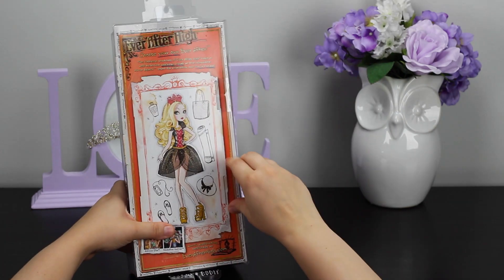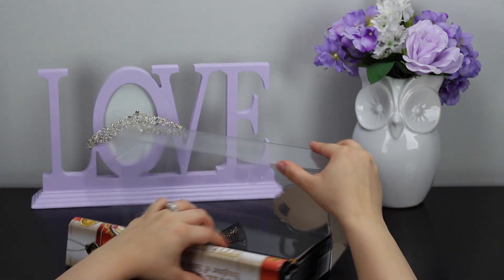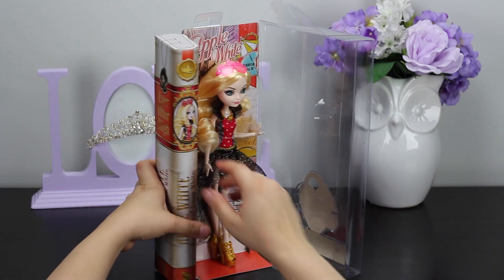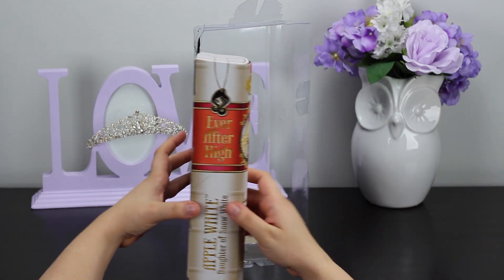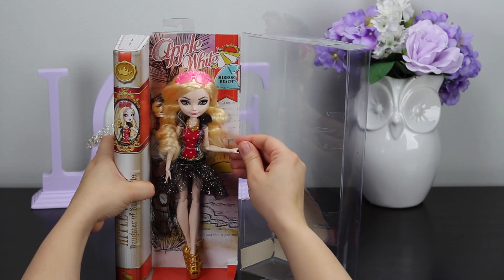These flap open just like the others, so I'm going to go ahead and get those out. And here we go — ta-da! I'm really excited. It did take me a moment to figure out how to get everything coming open. Those plastic pieces are kind of tucked in there a little bit.